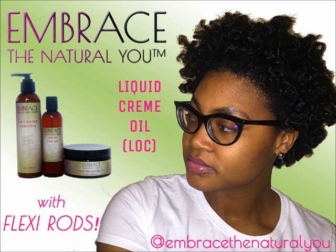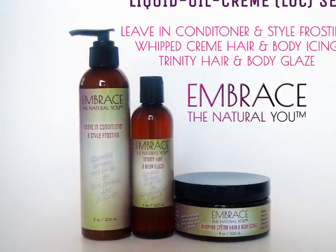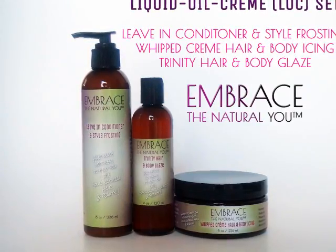Hey, this is Jenny. Welcome back to the Embrace the Natural You channel. I'm going to show you how I use the Embrace the Natural You liquid oil cream lock set to do a flexi rod set on my short natural hair.